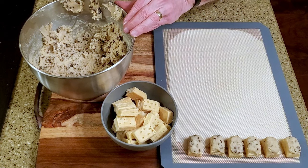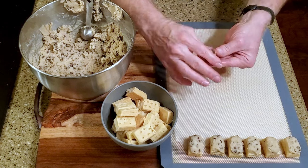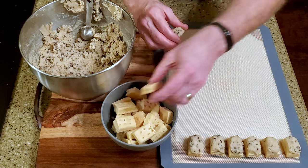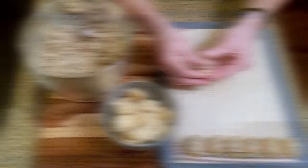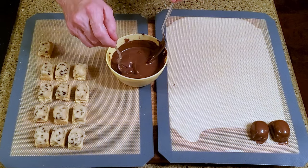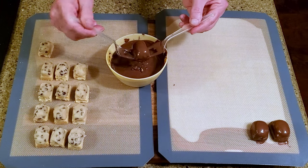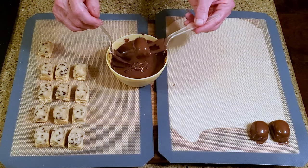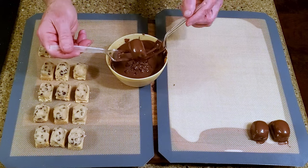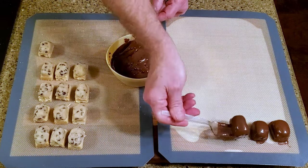Repeat with the rest of the cookies. Temper or melt the chocolate, then dip a dough-covered cookie into the chocolate, let the excess drain, and place it on a lined cutting board. Repeat until all of the cookies are dipped, then leave them on the counter to set.